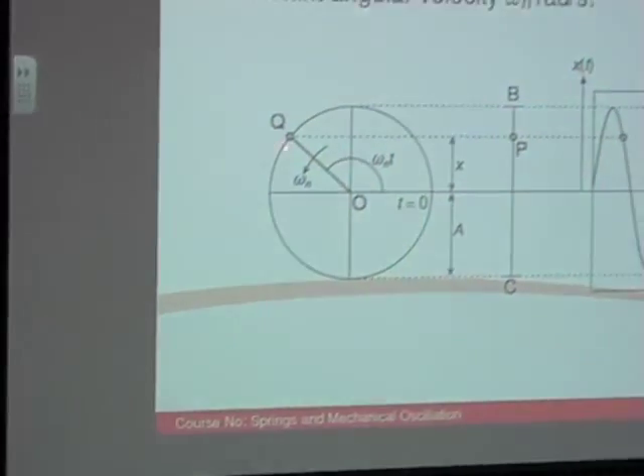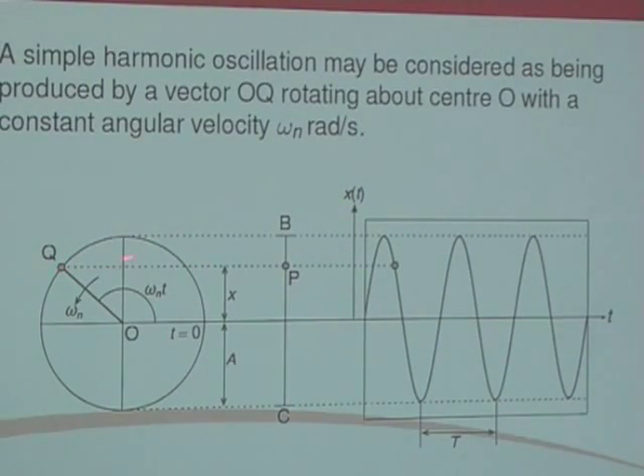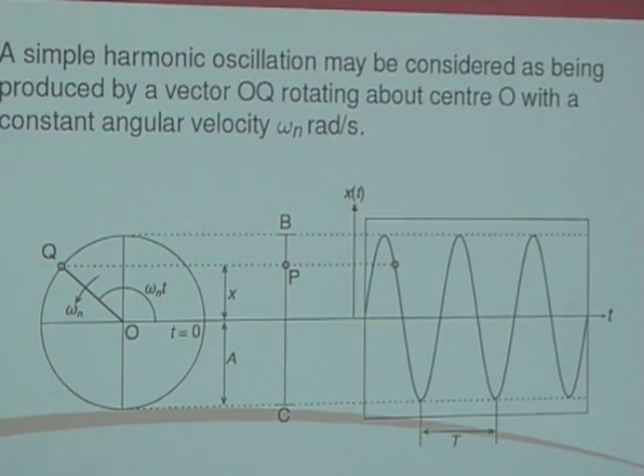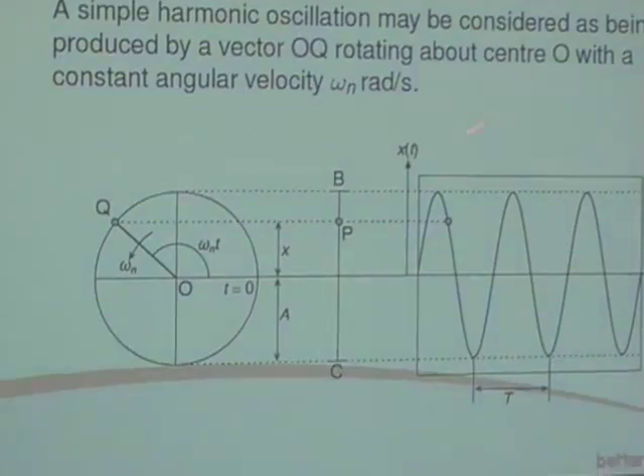We can look at that graphically. We've got a vector OQ rotating about its centre O with a constant angular velocity ωN. If you project this onto a line, you get point P, and as this rotates around, point P will move up and down. If we project point P onto a time line — where this axis is time and this is x(t), position with respect to time — you end up getting a sine wave or sinusoidal response. That's what you get if you had a spring hanging from the ceiling, deflected it, and let go.